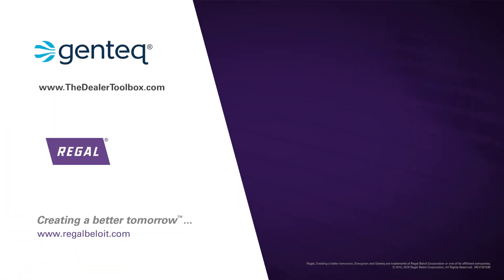For more information on additional Evergreen applications and installation, check out the rest of our Evergreen video series.